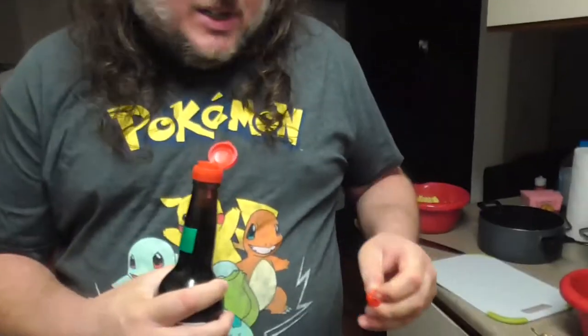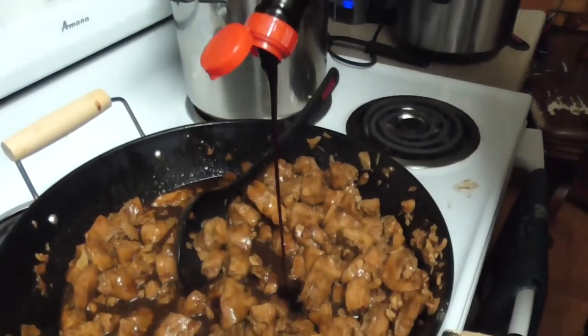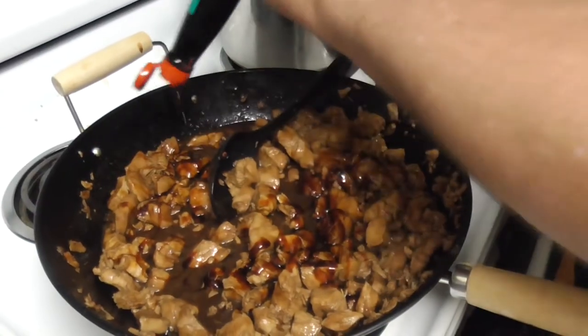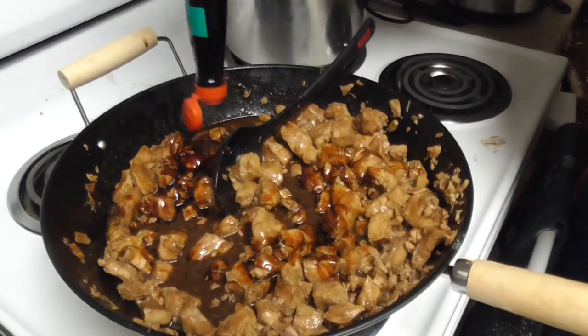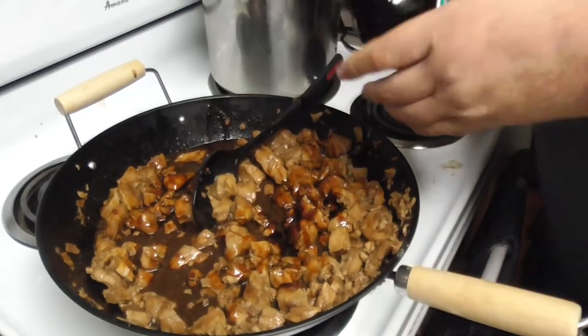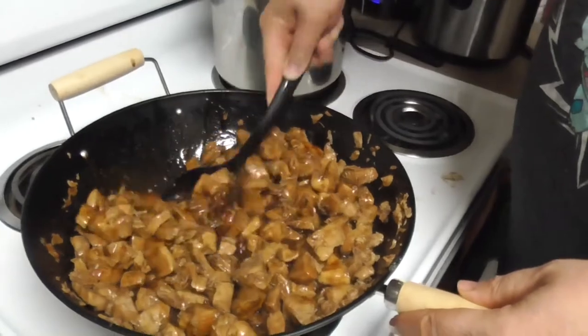Let's get out the sweet soy sauce. Sweet soy sauce is going to be thicker than traditional soy sauce, which is very thin and has a lot of sodium. Sweet soy is much sweeter, has less sodium, and we are going to add two good dollops — about a quarter cup, or in this case a half a cup, which is two good dollops of sweet soy. That sweet soy is going to help thicken up our sauce.